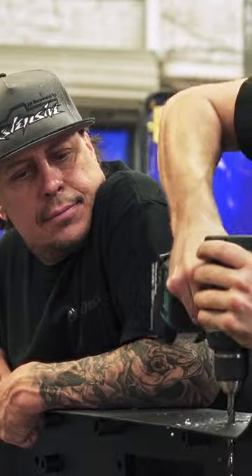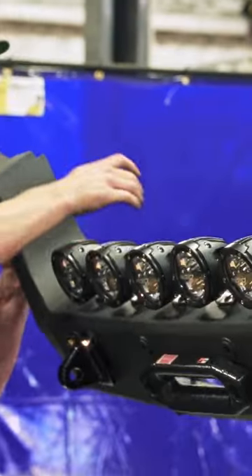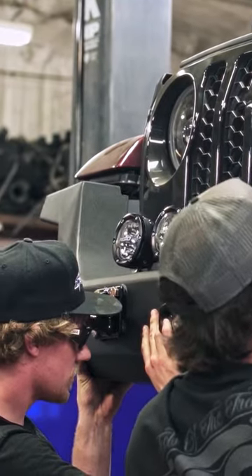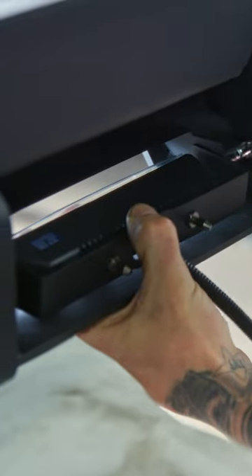The Jeep Gladiator was pretty beat up after getting in an accident, but that just gave us the opportunity to make it really cool and custom. The aftermarket bumper that was on here just isn't going to cut it, so we're going to go with a fabricated metal bumper that'll hold up a lot better.